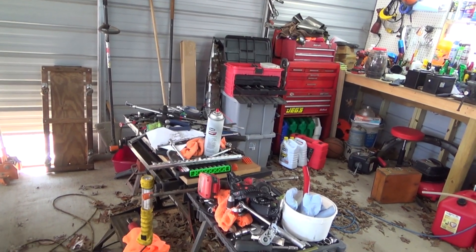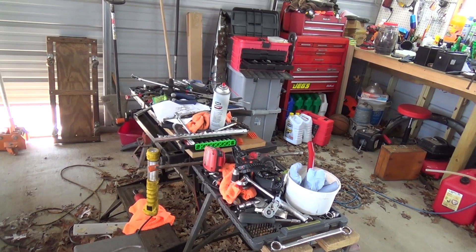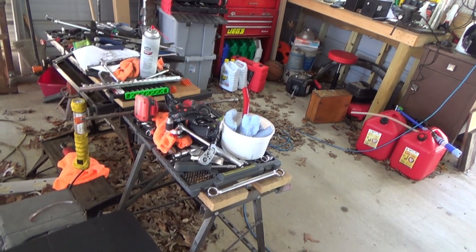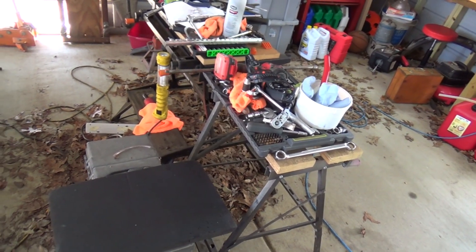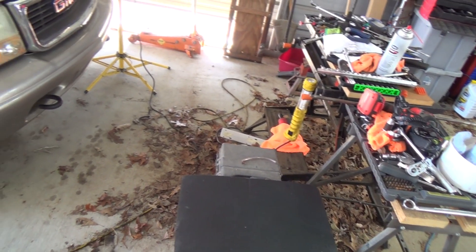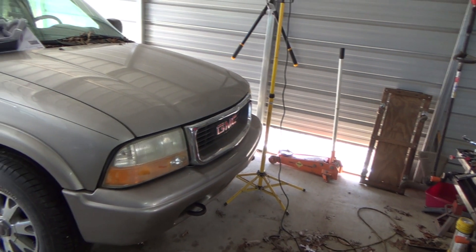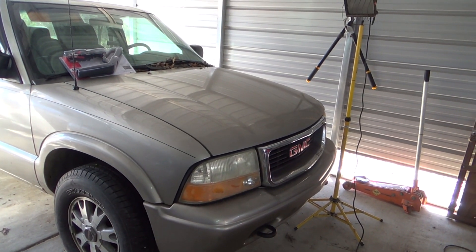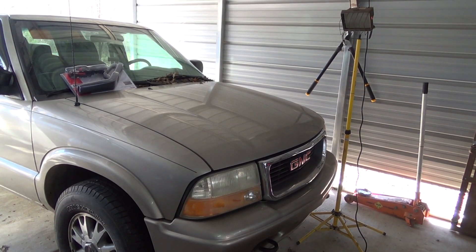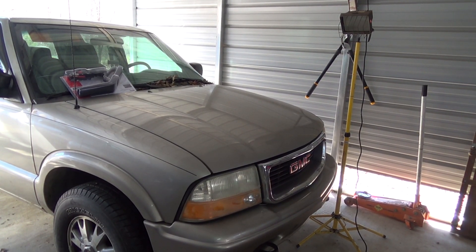Well howdy guys and gals, it's me George the shade tree fix-it man. Look at this mess — one of the disadvantages of working in a carport is that no matter how often you blow the leaves out, they keep coming right back in. But today is the day I'm gonna start my truck, Lord willing. I've got to do a couple of last-minute things and then we'll get right to it — hold on to your hats, here we go.